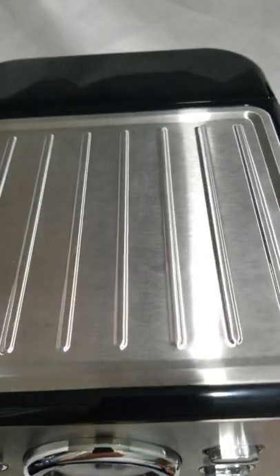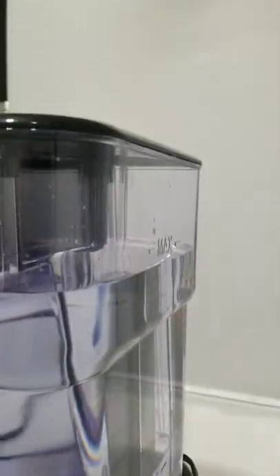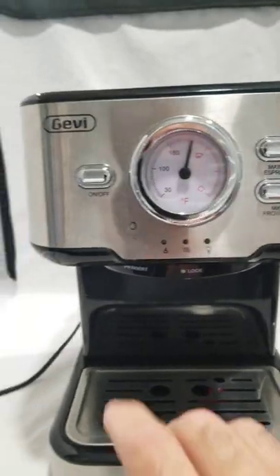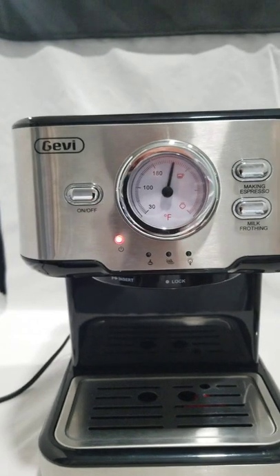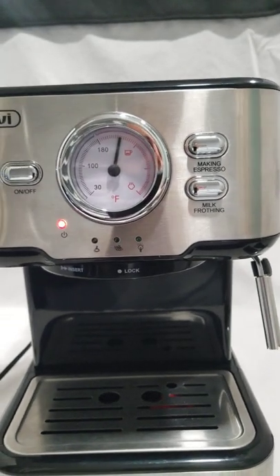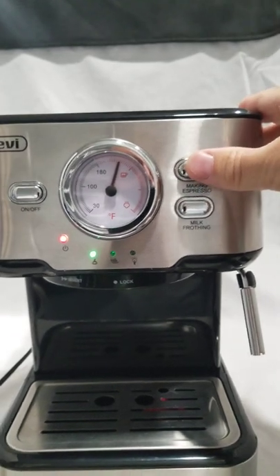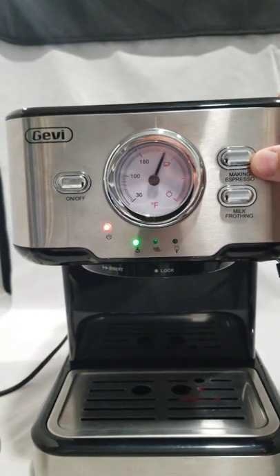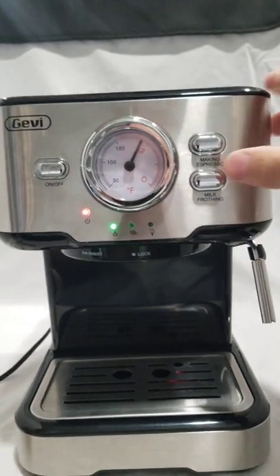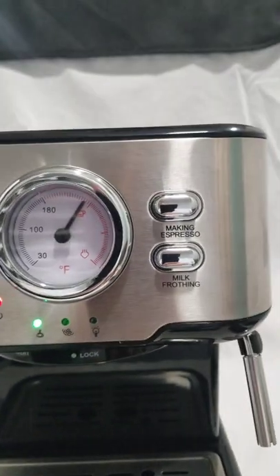There are a few smudges on the stainless steel — it just needs a little bit of polish. As you can see now, the temperature is ready for espresso, and it will heat up more for steam.